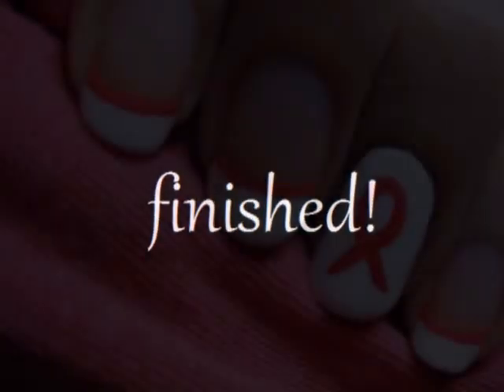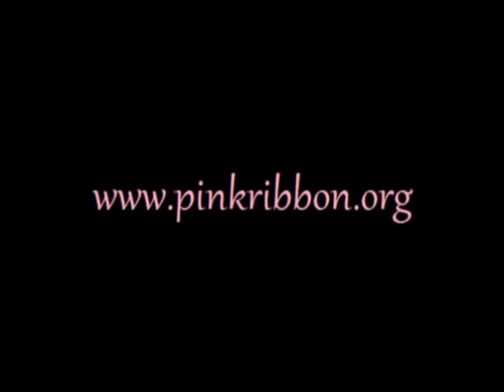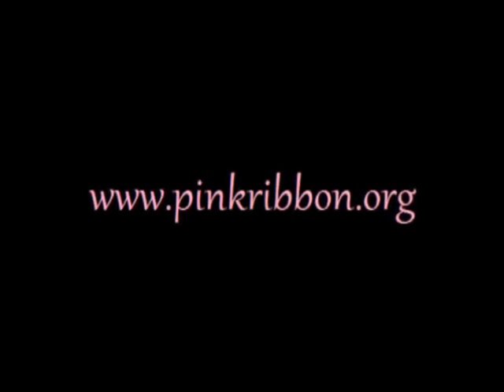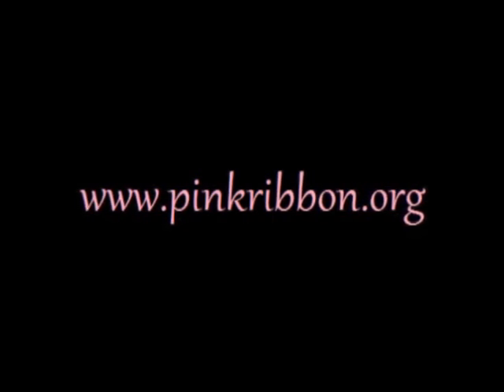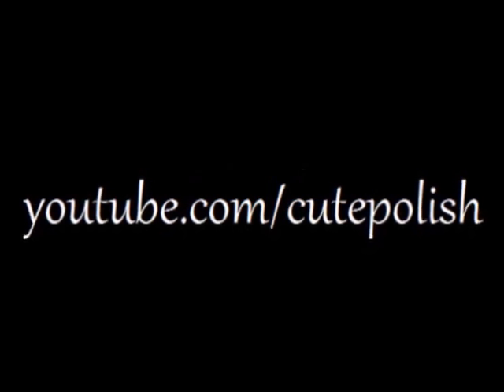And that's it! I really hope you enjoyed this tutorial. If you're looking for more ways to support breast cancer research and awareness or to donate worldwide to breast cancer organizations, please visit www.pinkribbon.org. Take care and I'll see you next time!